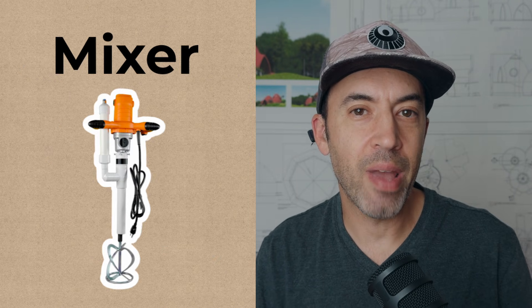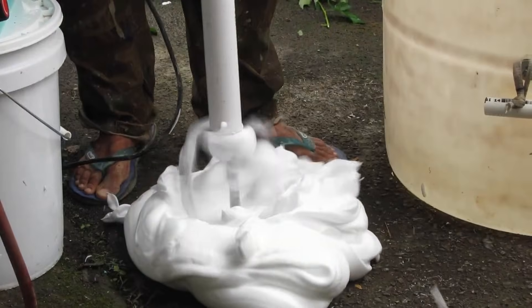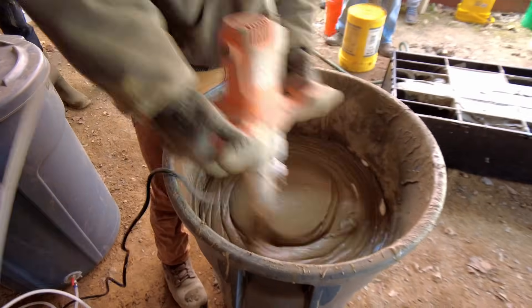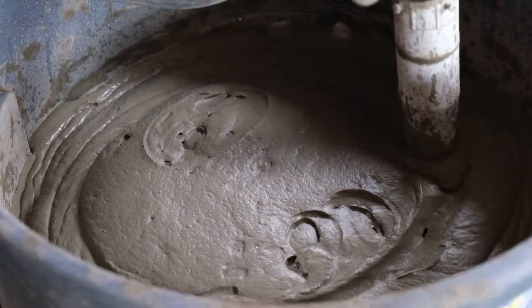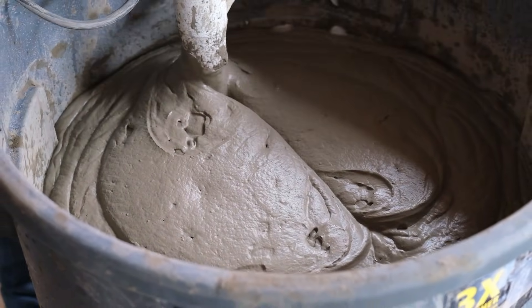The next thing you're going to need is a mixer to mix the foam and the cement together. You want the foam to be injected as close to the mixing blades as possible to get a good mix, because you can get not enough mix or an over-mix. The paddles of the mixer are very important — using the wrong paddle mixer can cause you to over-mix and basically destroy the foam. The Dome Gaia mixer is really great because it has a good paddle and it injects the foam right at the paddle so it mixes in really well.